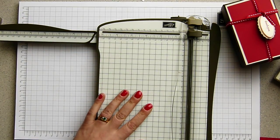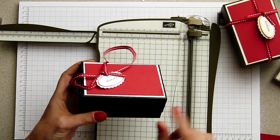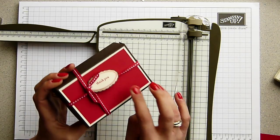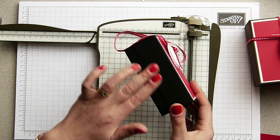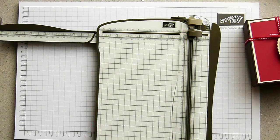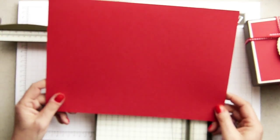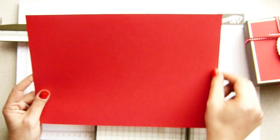So this one I did in Basic Black, Whisper White and Real Red cardstock which are Angie's colours. I did this one in Early Espresso, Very Vanilla and Real Red. And I'm going to do this one the opposite way round - Real Red as the base and then black on the top. It is basically the whole of a piece of UK A4 paper, minus two millimetres off the length.